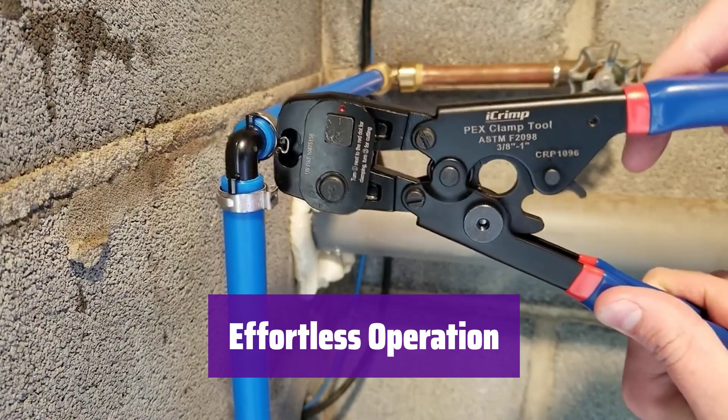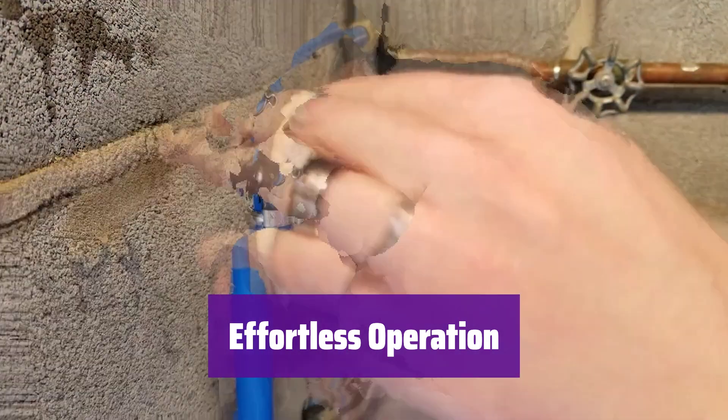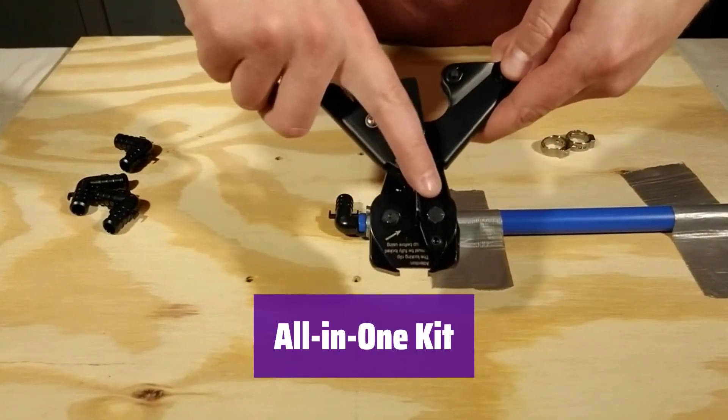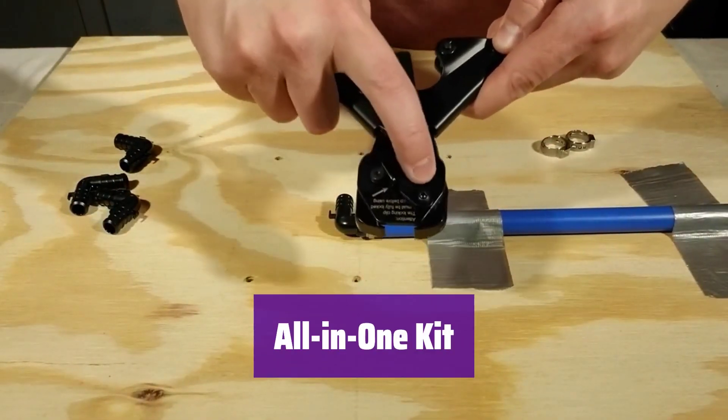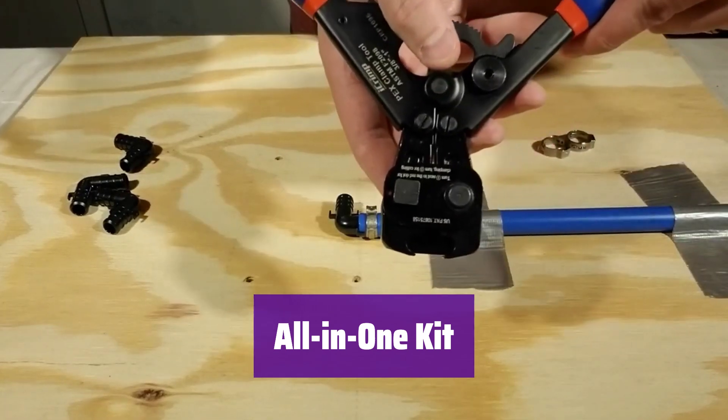Switching between tightening and removing clamps is easy. The ratcheting design and self-release mechanism make the process effortless — no calibration needed. This kit has everything you need for PEX pipe installation: the tool, a cutter, and plenty of clamps. It's ready to go right out of the box.